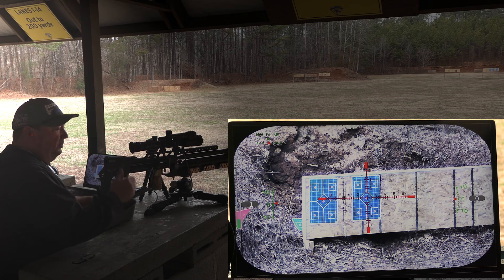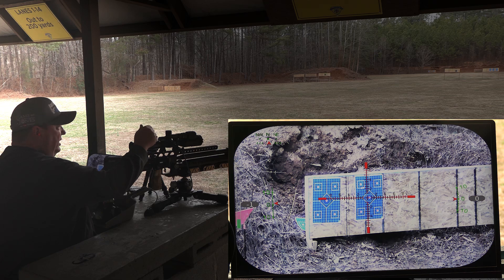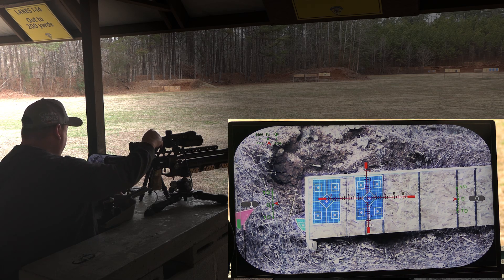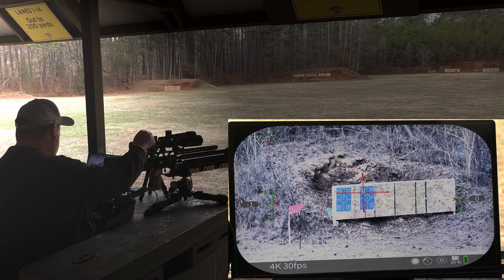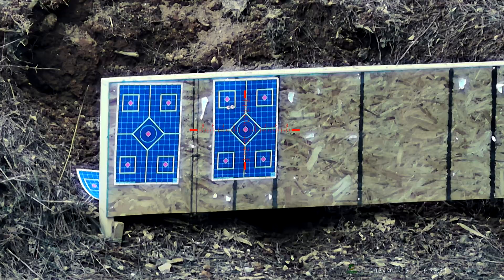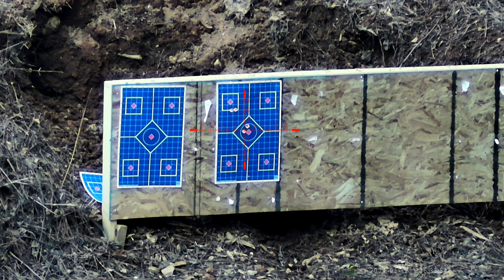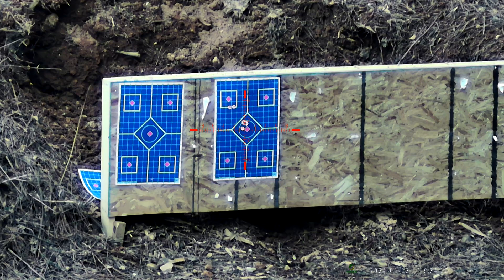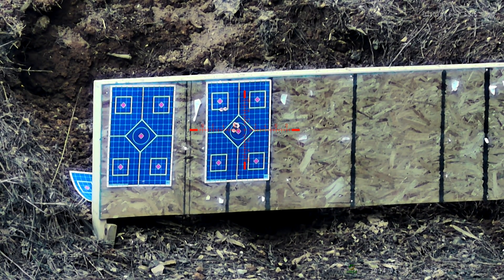First thing we're going to do is sight this rifle and scope in at 50 yards and go from there. I can see the two shots are hitting high and left — we'll do a one-shot zero and fix that. Okay, we should be pretty close to zero, let's take a few shots and find out. That's five shots, four of them stacked on top of each other. Range is 53.6 yards. Let's do one more five-shot group and then we'll try the ballistics calculator at 100.